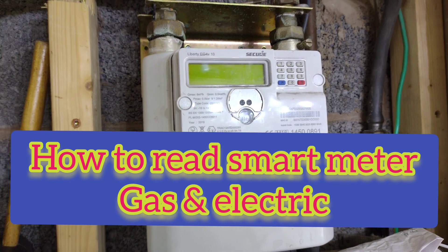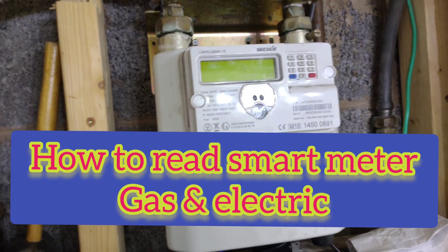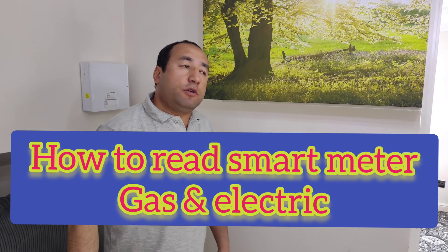Hi guys, I'm going to show you today how to read the gas meter and the electric meter.